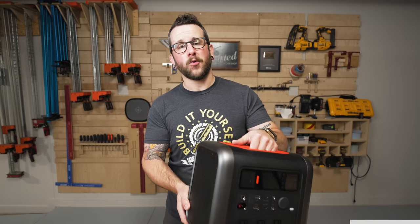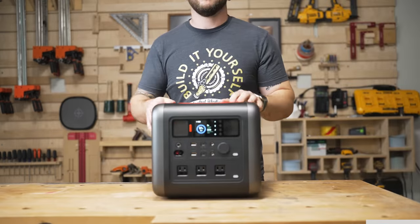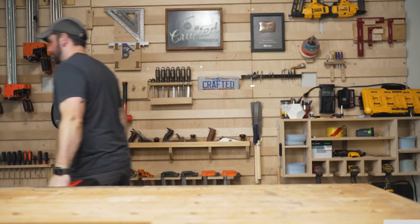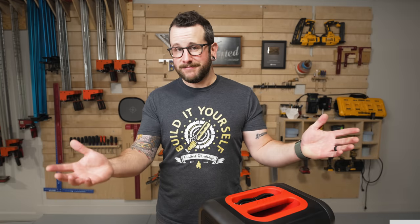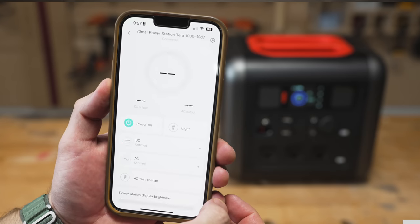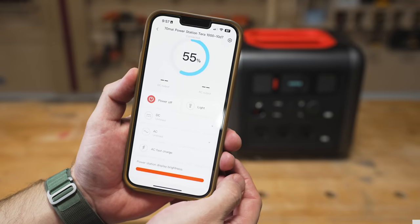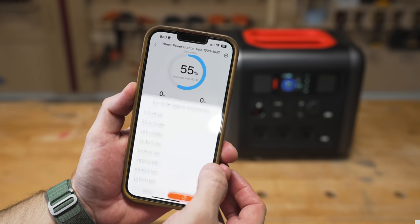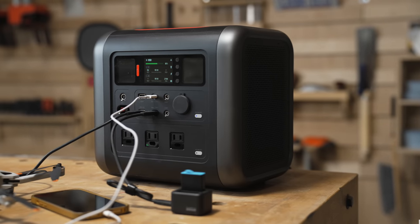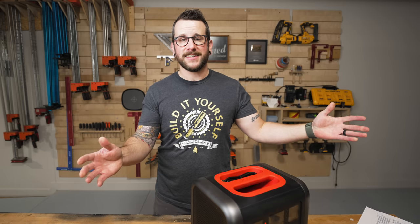Best of all, the Terra 1000 is lightweight and portable, weighing in at less than 28 pounds. It features an ergonomic silicone handle for easier handling, and it's one of the lightest power stations in the 1,000-watt-hour range — not much heavier than a watermelon. The Terra 1000 can also be connected to the 70My app through Bluetooth, allowing it to be controlled remotely; within the app you can turn the unit on and off, manage settings, set timers, and more. If you'd like to learn more about the 70My Terra 1000, check out the link in the video description below. Big thanks to 70My for sponsoring this week's video.